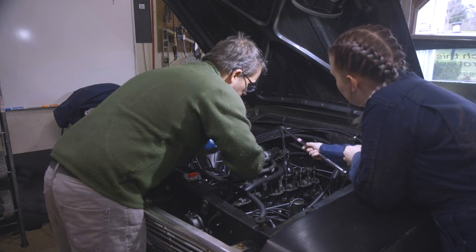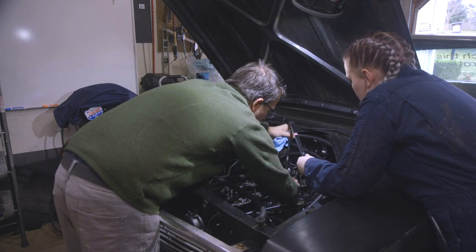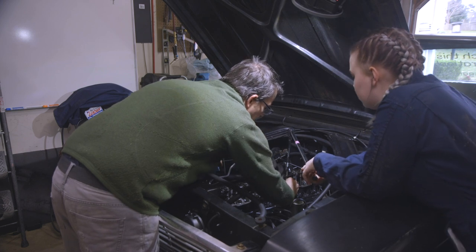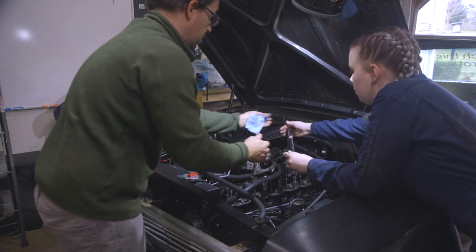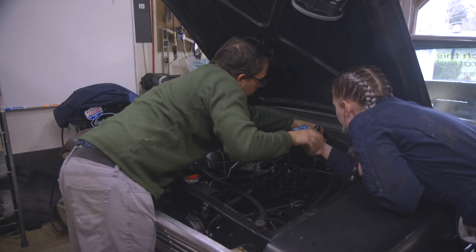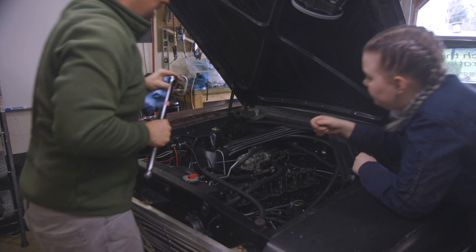We identified the intake valve on cylinder one and worked through the adjustment. Once snugged up, we verified by spinning the pushrod — you could still move it with some effort, indicating the adjustment was in a good spot. We confirmed the adjustment looked good.